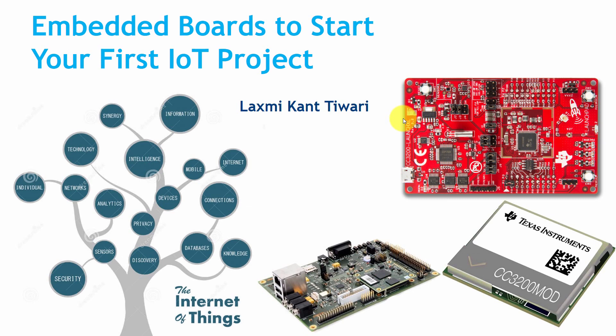Hello, this is Lachami Kantivari. In this tutorial we will learn about Embedded Boards — how to select Embedded Boards to start your first IoT projects.